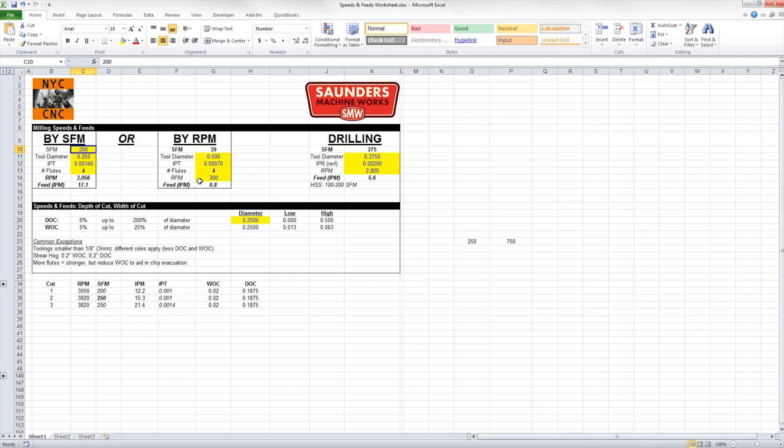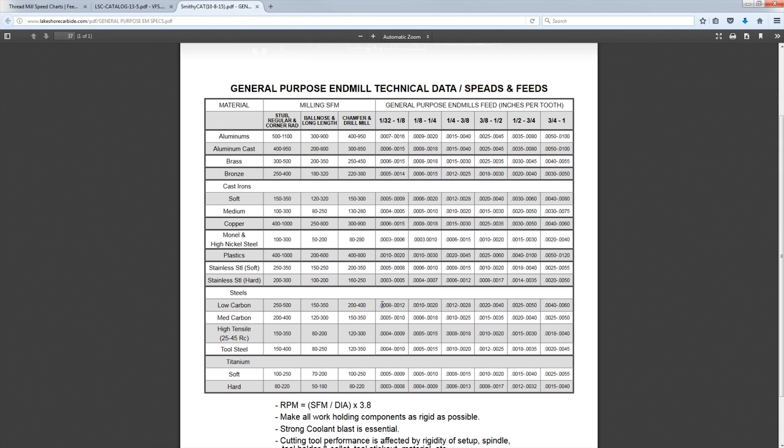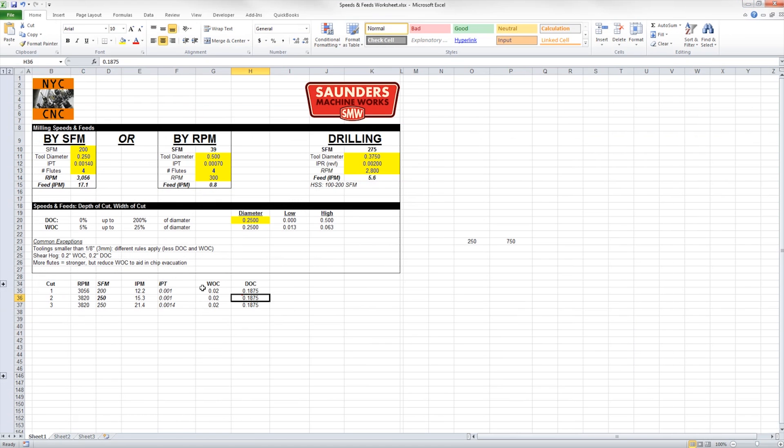Let's go easy, especially since it's a new machine. The recommended chip load is 1.4 thousandths per flute; the general tool is between a thou and two thou. So let's start at one thou per tooth — 0.001 — which is honestly what I use most of the time. So our starting recipe is 3,000 RPMs, 12 inches a minute. For width and depth of cut, depth of cut can go up to 200%, so on a quarter inch tool that means up to half an inch deep. Width of cut I say anywhere between 5 and 25%, which is 13 thou up to 63 thou.